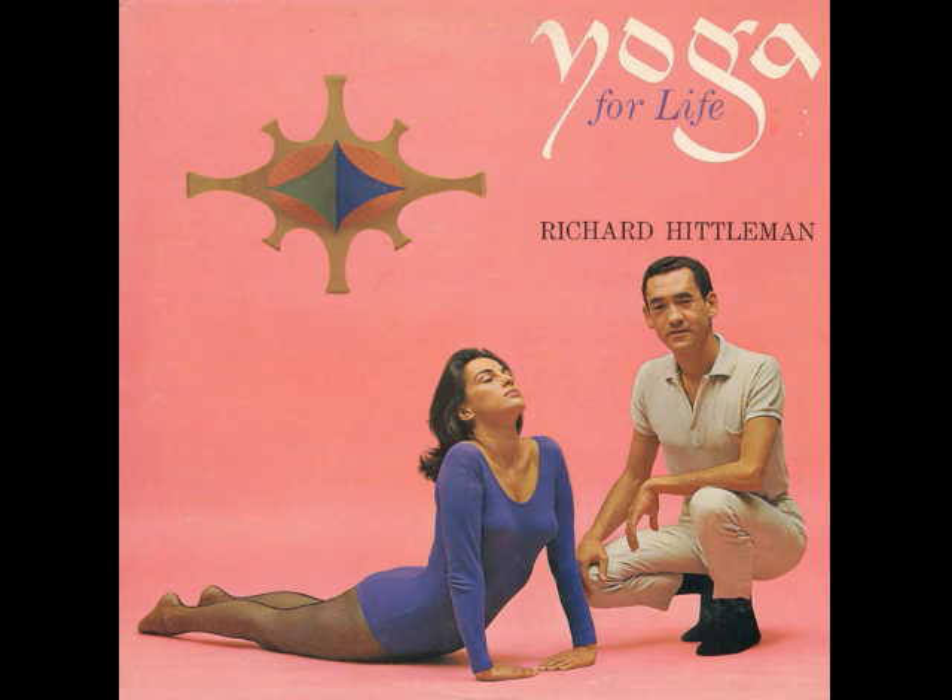This is Richard Hittleman, welcoming you to Yoga for Life. You are about to embark upon a fascinating adventure into well-being, a journey which will leave you with a lifetime method for gaining unequaled health of body and mind and the sense of a new life.